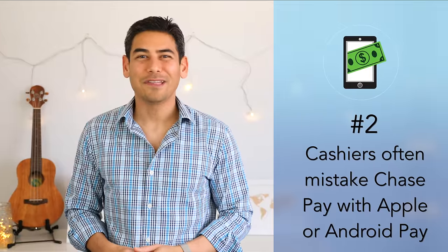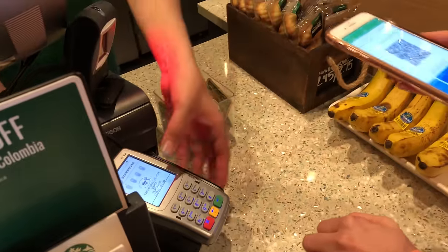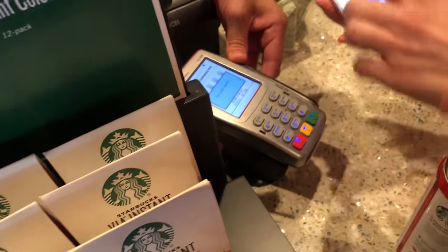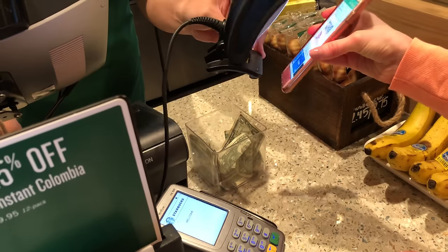Number two: cashiers often mistake Chase Pay with Apple Pay or Android Pay. Don't be surprised if you have to tell cashiers how to process your Chase Pay payments. When we tried to use it, the cashier instructed us to hold the phone next to the reader like you would for Apple or Android Pay. We had to insist that they scan the QR code. Once they did, it worked. Just know that the technology is still a bit new, so you might have to explain how Chase Pay is different than other payment platforms when making an in-store purchase.